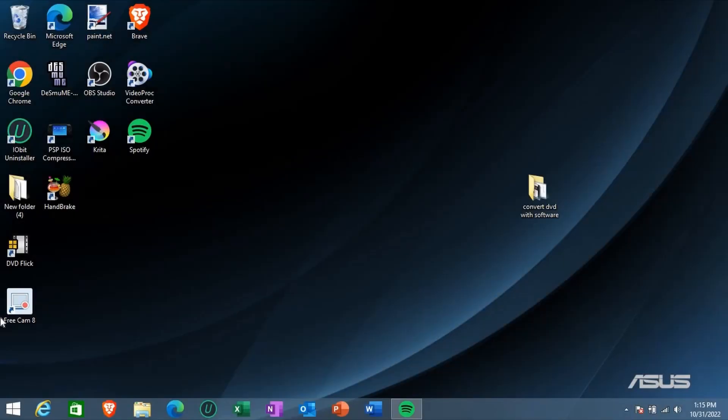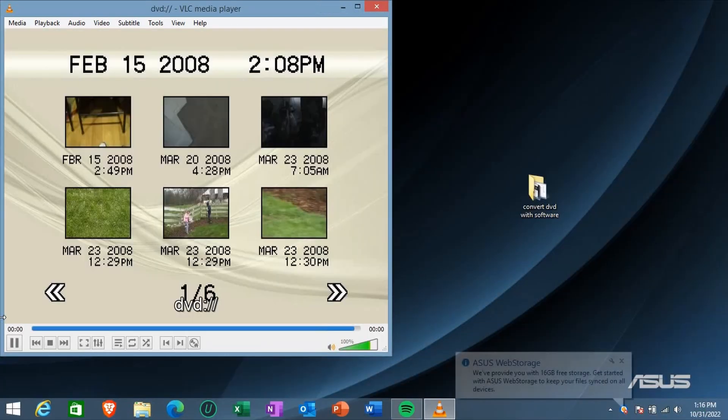Now that you've inserted the disc into your disc drive on your computer, your video is going to pop up in the media window when it appears for the DVD. Just let it come up and I'll show you what you need to do if you want to view the disc on your computer. Now you see the media player came up — I'm going to be showing you what to do to view the video from your DVD.